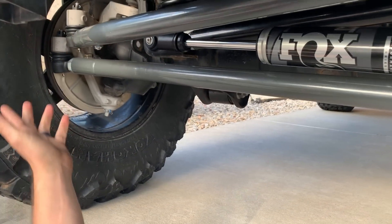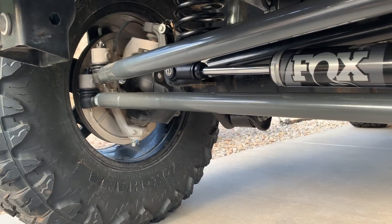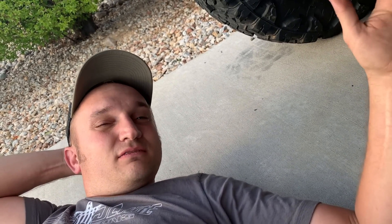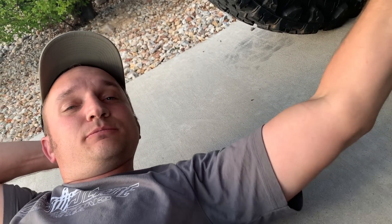One thing that is really awesome about this kit over the Steer Smarts are the tie rod ends. Tie rod ends are going to fail — it's a matter of time. I have Steer Smarts on mine and I'm not going to get into a full comparison right now, but when Steer Smarts fails and you have to replace a tie rod end, it's roughly $180 to $200 per end. Replacing a tie rod end on this Synergy system is $30. So when the joints go bad, it really depends if you want to spend $180 an end or $30.